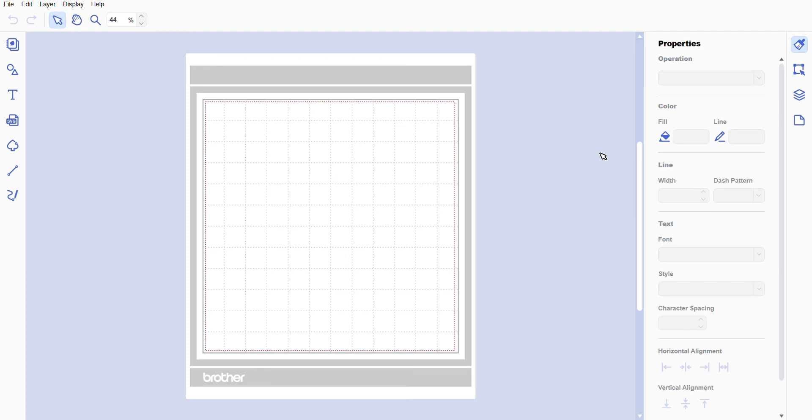Hi everyone, welcome back — I hope y'all are doing great. Today we're going to be making a camera in the Brother Canvas Workspace, so let's go ahead and get started. First we're going to need a few shapes.